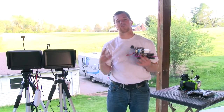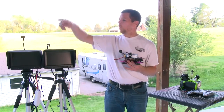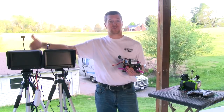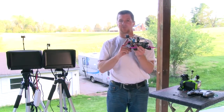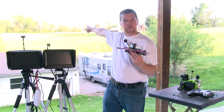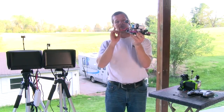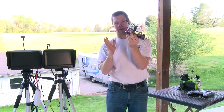Now I'm going to illustrate the importance of proper orientation on a receiver. I have two receivers here — one with the antenna facing outward (which, if it's on your goggles, aims straight out), which is incorrect; and one with it mounted straight up, which is the correct orientation. I'm down to one video transmitter, which I'm going to run at 25 milliwatts so you can see the effects without going too far out.